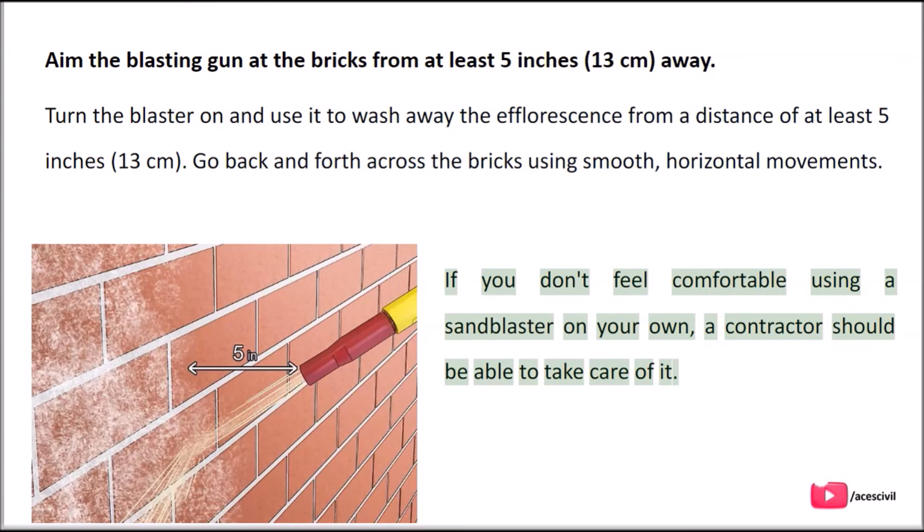If you wouldn't feel comfortable using a sand blaster on your own, a contractor should be able to take care of it.